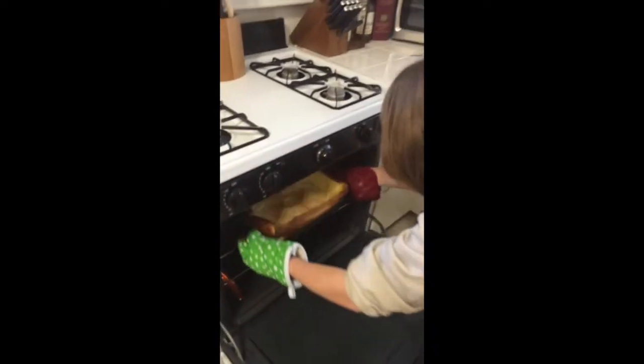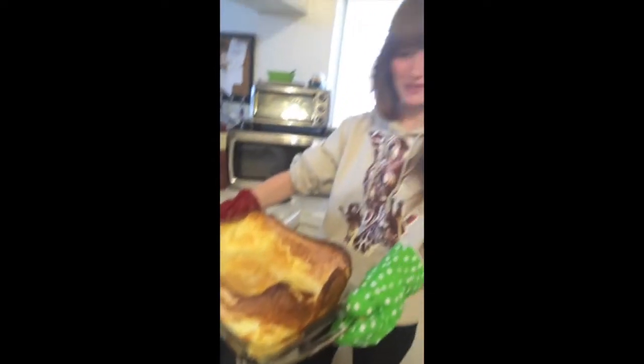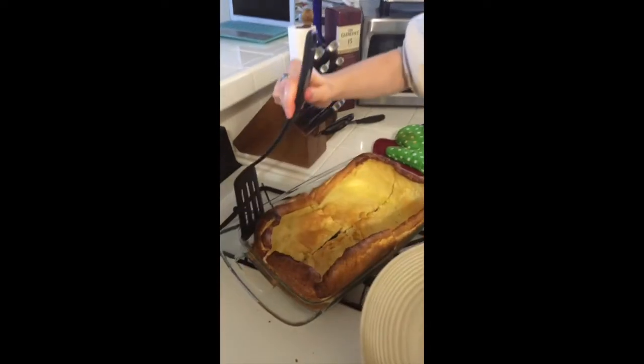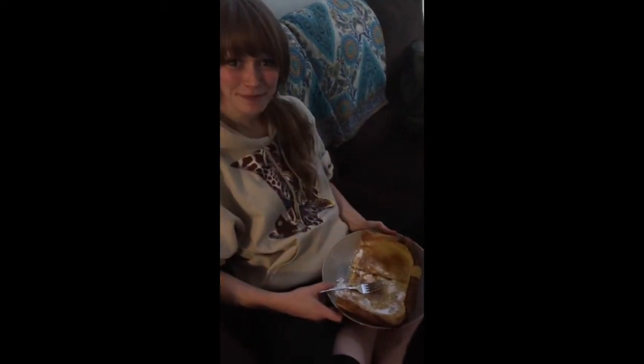And then you can just relax. That would be nice. Not bad — that's maybe what it was supposed to look like. Here we go. You put the sugar and some syrup on it, and it's all ready to eat. Yum!